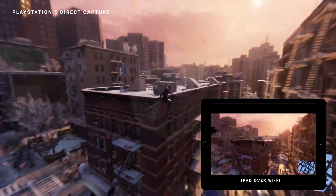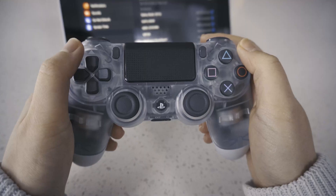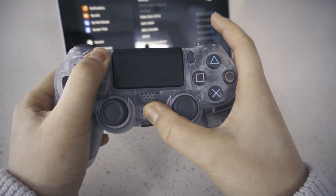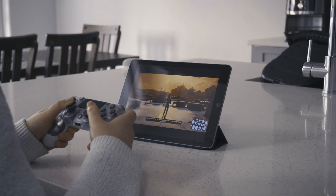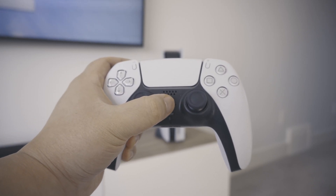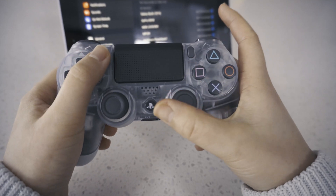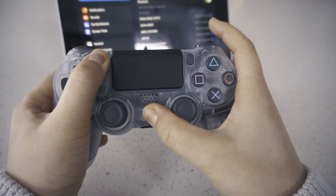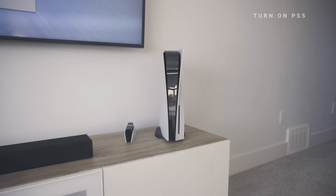Some things you'll need for this: the PS Remote Play app, a PS4 controller — because at the time of making this there is currently no support for a PS5 controller with the Apple iPad, it just doesn't connect. Maybe in the future Apple may release a firmware update that includes PS5 Bluetooth connectivity, but for right now the PS5 controller doesn't have any support on the iPad. And finally, you need a PS5. So to start, turn on your PS5.